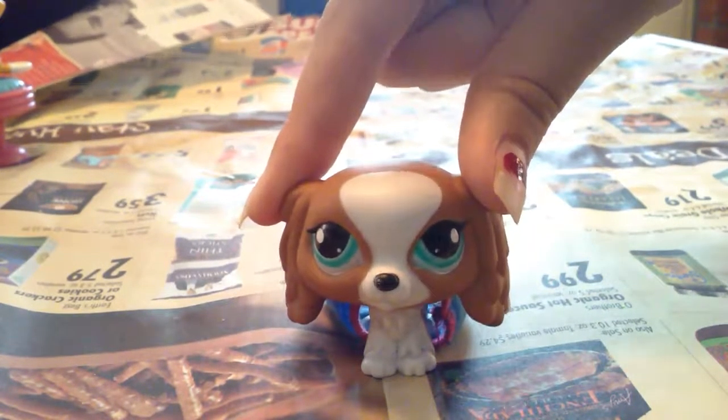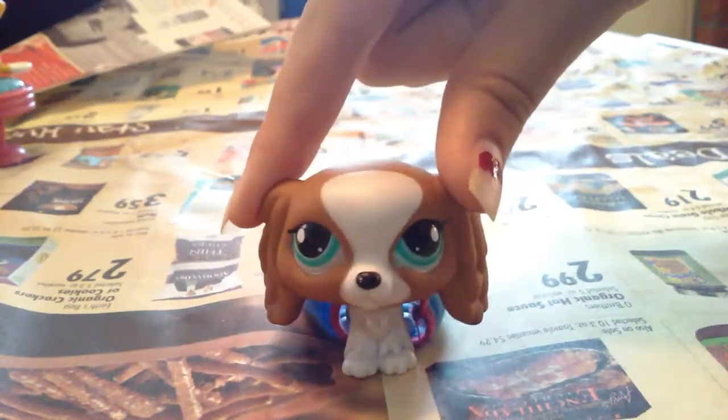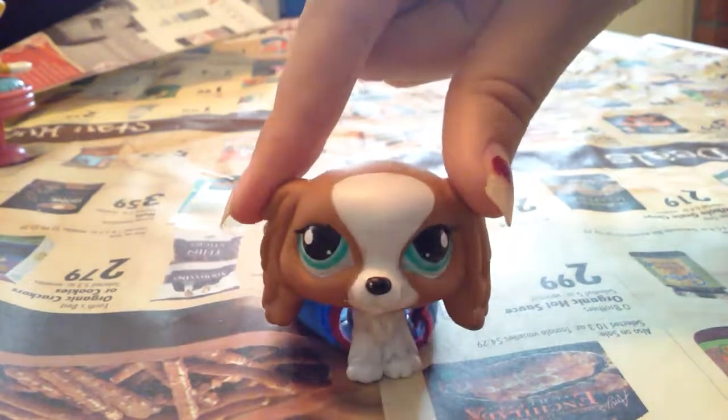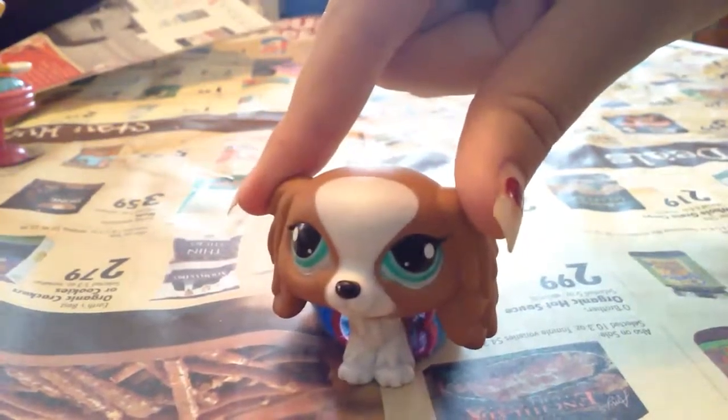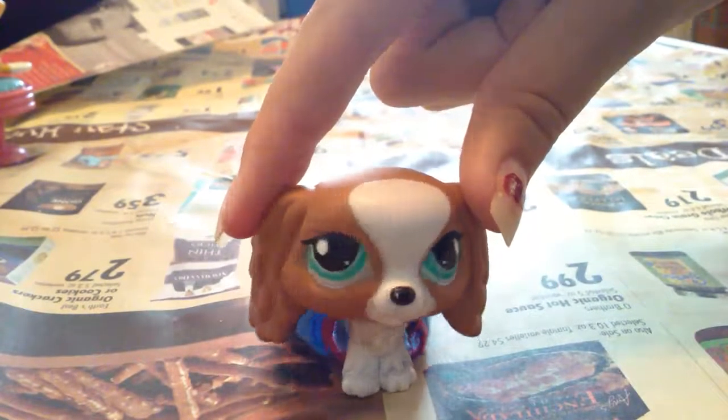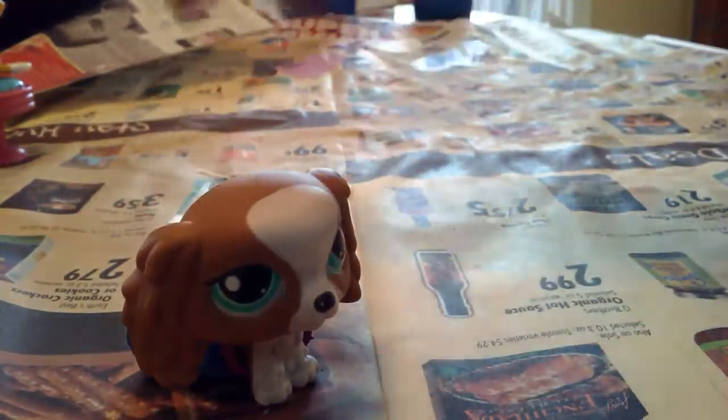Today we are going to be customizing a cat, an adorable little kitty that will be part of a series that is going to be on Wild Clans' developing — that's basically what I heard from the director. So here she is right now.